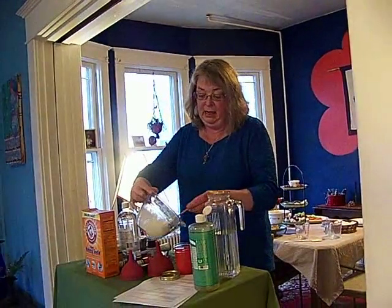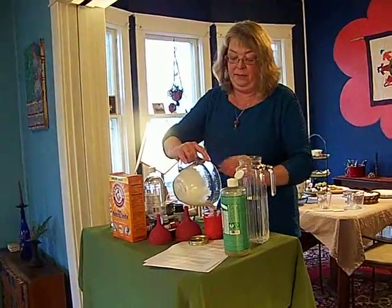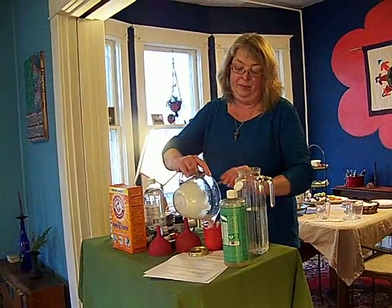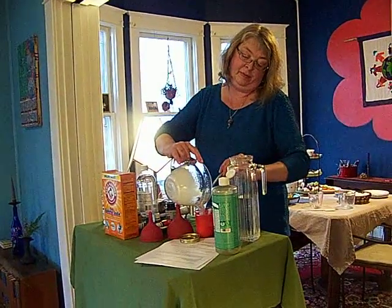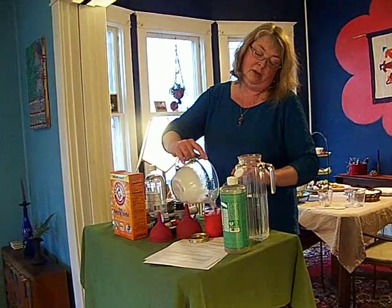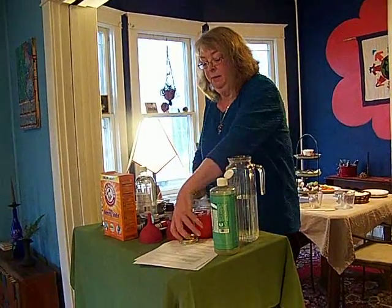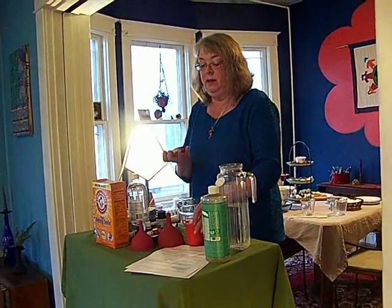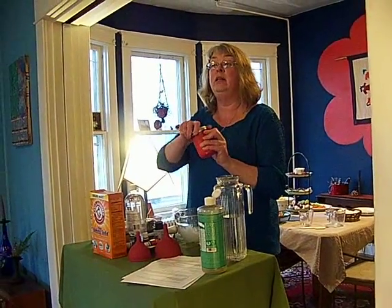And I'm just going to stick this in here. I didn't measure it very well, so this is about one use. This will clean my tub and my sink. But you can keep this around so that if you have a little something you need to clean on your counter.